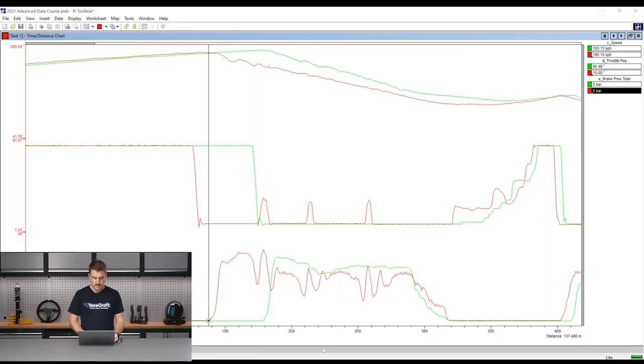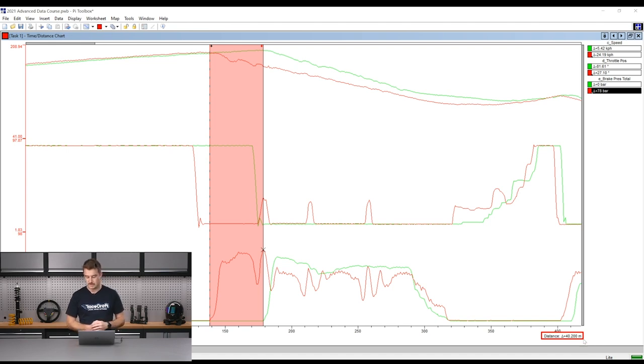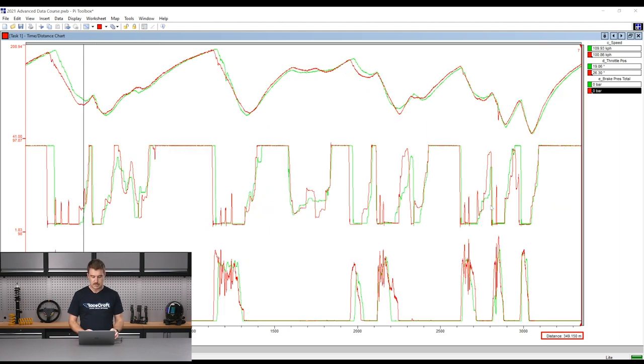Every data analysis system manages this a little bit differently. In Cosworth's PI Toolbox they use R for reference to find the difference in either time or distance between two points. Along the bottom scale I've got this set to distance, which is really important for this analysis to work properly. I'm going to compare the two different points of when the brakes are applied — clicking on the first brake trace, pressing R for reference, then going to the point where the brake is applied by the other driver. You can see in the bottom right we have 40.2 metres — that's roughly 40 metres difference in that brake application point. Then press R again to remove that reference and zoom out.